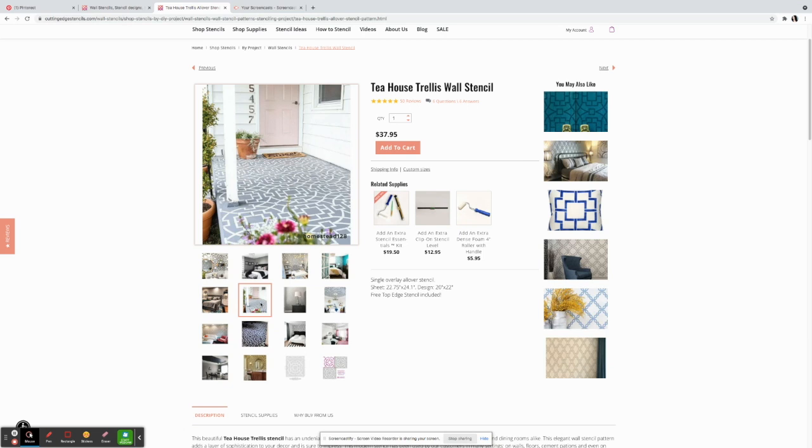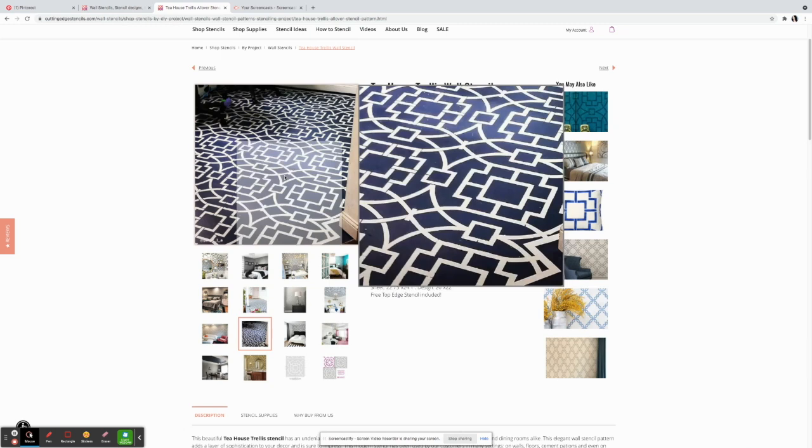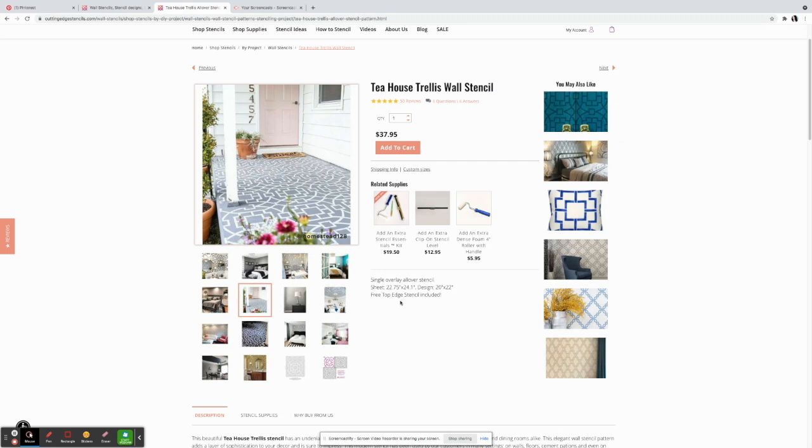I wanted to do this in my patio and didn't know how it would look, but this inspiration photo looked really beautiful. I could only imagine how it would look in this color scheme in my patio. So let's get started — you need two colors. I chose gray and white to mimic the inspiration picture.